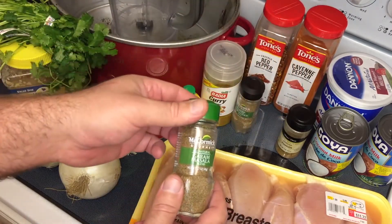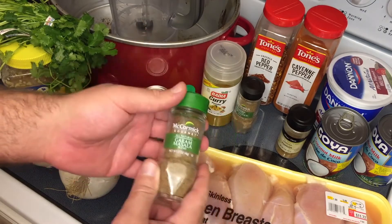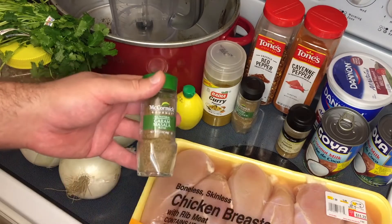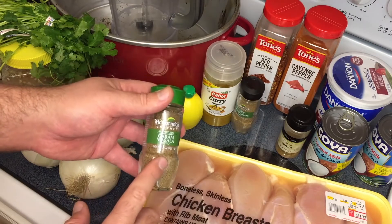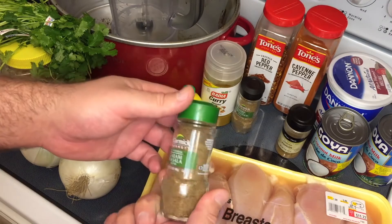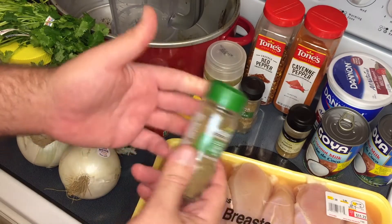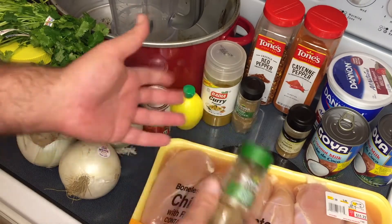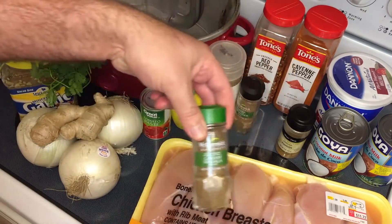We'll start with the garam masala. This is found in the spice section of your grocery store and it really depends on your area how common it's going to be. My Walmart used to carry it, but they went to online only, and now I can only find it in one chain around here. You could make it yourself, but you're going to spend a lot more buying all the different raw ingredients and blending them. You don't use all that much — I can probably make about 20 batches of chicken tikka masala using this one little jar, so don't go crazy. It's only a few bucks.